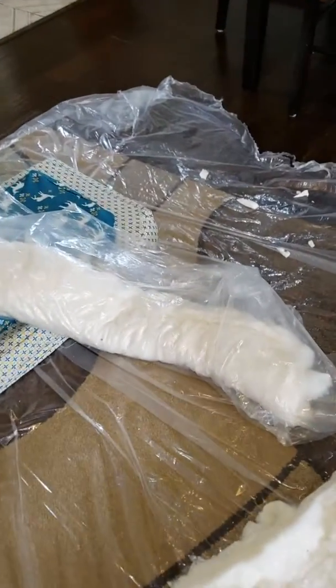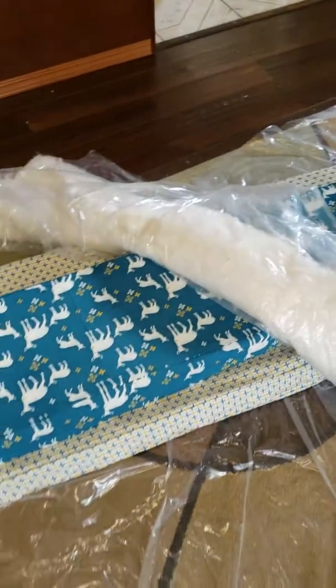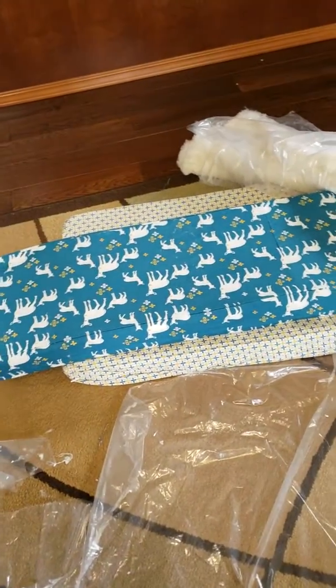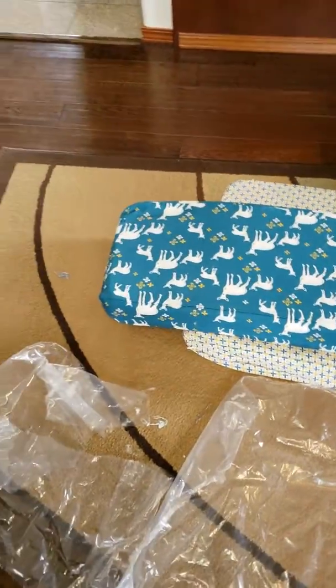Now I'm just using some plastic that the foam came in to wrap my cotton batting before I stuff it into my cushion. It's easier if you use plastic instead of just trying to stuff it in directly — that foam is kind of sticky and the cotton batting would get stuck all over it.